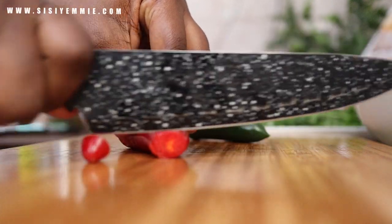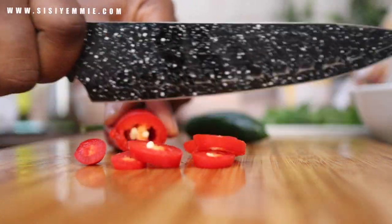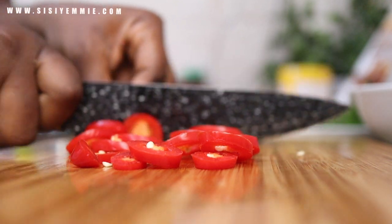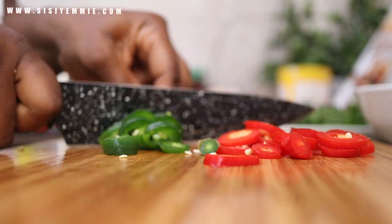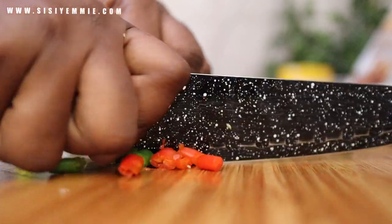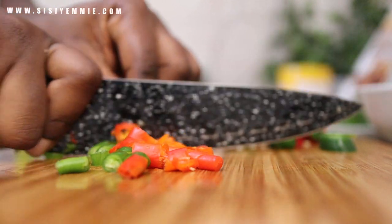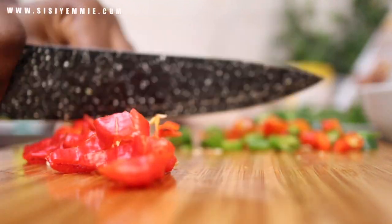Now it's time to prep. You can put everything in a processor or blender and blend into chunks, but I really wanted to see the color of the pepper, the onions, and everything. You can also use a mortar and pestle — I just don't want it to be a sauce. I want to be able to see everything in the rice. We had rice and stew a few days ago and I put the leftover rice in the fridge. This is one fun way of repurposing dishes.